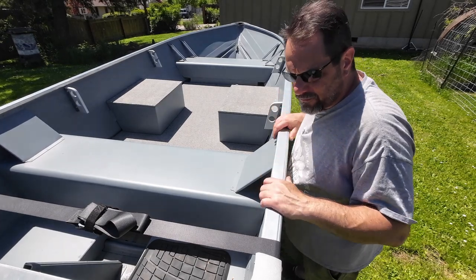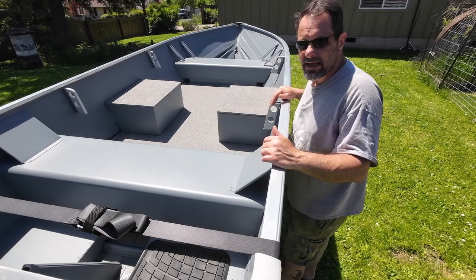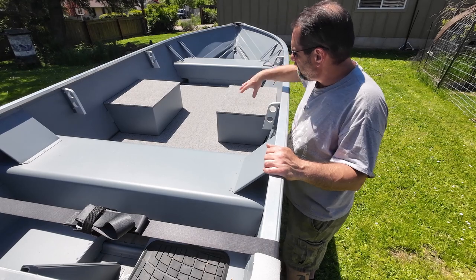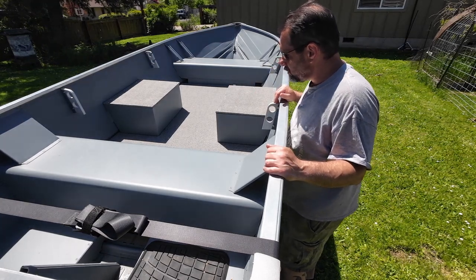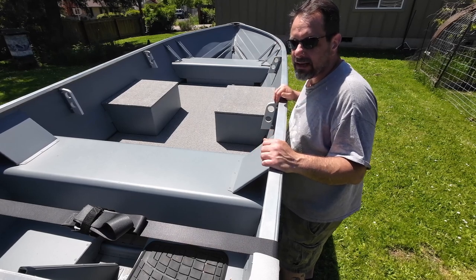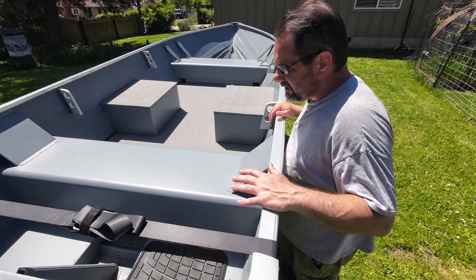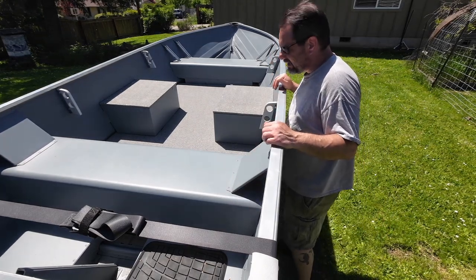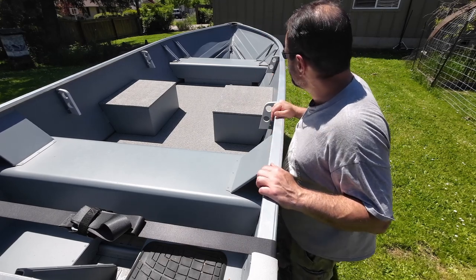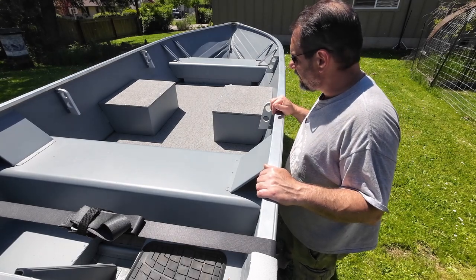The hull itself is a 2022 Smoker Craft Alaskan 13 DLX. That means it has the tall transom and it does have the split seats in the middle, which was a huge plus for us so that we can get up and move around. It has some storage space in the back where you could put some batteries, a fuel tank and things like that, the wide open floor space, and in the front there's also a spot where you can stow your anchor and life jackets.